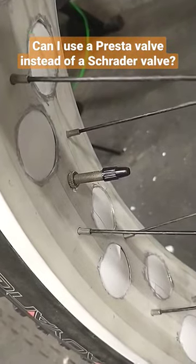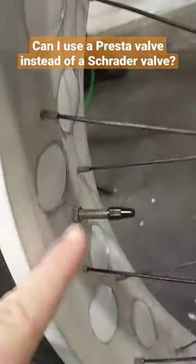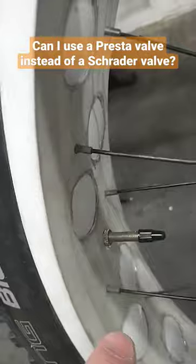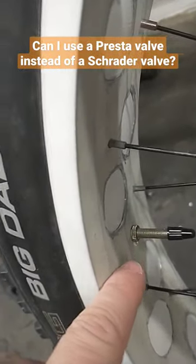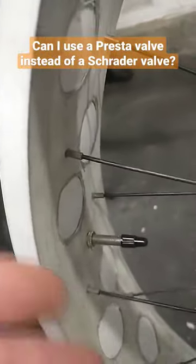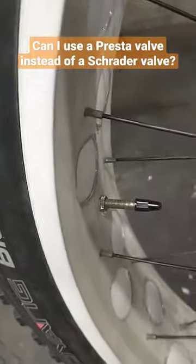As you can tell, it fits in there perfectly fine. The only thing is because it is a smaller valve than the hole is, you do want to make sure it's not rattling around. It will make noise — you don't really want that. So if it rattles around too much, just stuff something around it. I do a little bit of duct tape around there to make a nice tight fit, and you don't have a problem with it rattling around. It works perfectly fine.